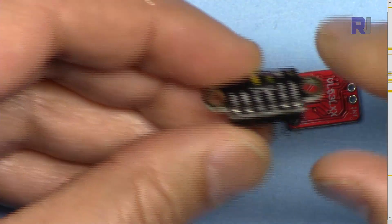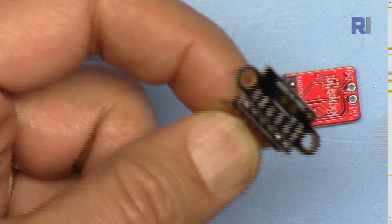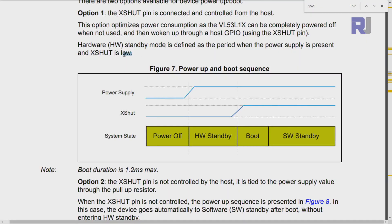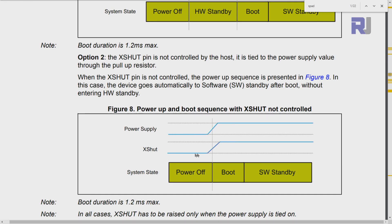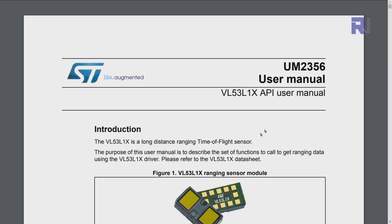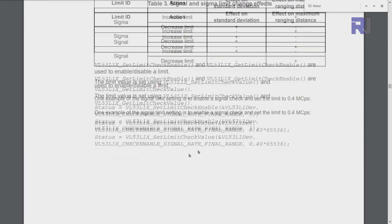Sometimes when measurement is not needed you can shut the device down using the X-SHUT pin. It is defined that when you connect it low, the device enters standby mode until X-SHUT is high again. If you connect it high, or do not connect it at all, when power turns on the X-SHUT automatically goes high — so the device will boot immediately. The module also comes with a user manual separate from the datasheet, and I will provide a link to it.